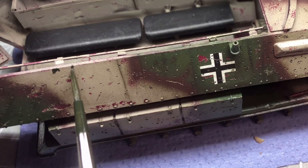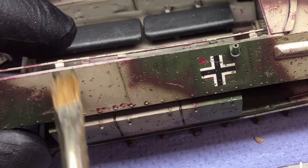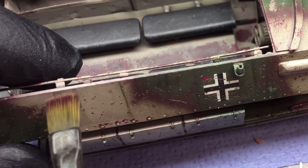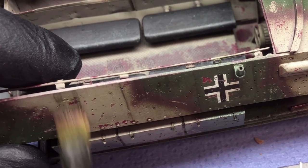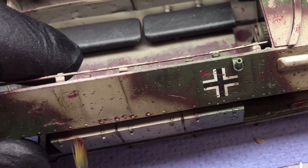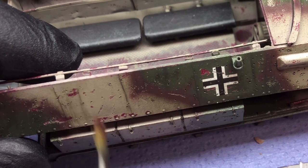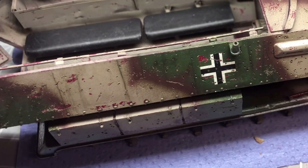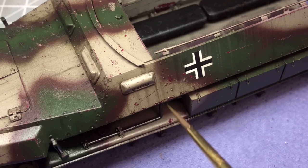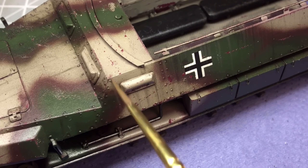I wanted to give the impression that this vehicle has also been out in the field for a considerable amount of time, so I used AK's Grime — this is mainly for vehicles that are painted green. I tried it on the lighter part of the camo and I think it looked okay; to the eye it actually looks a bit more black than green. But over the green parts, as you can see, it does work pretty well. I just dabbed a couple of blobs on with a flat brush, then streaked it down and cleaned it up again with white spirits.